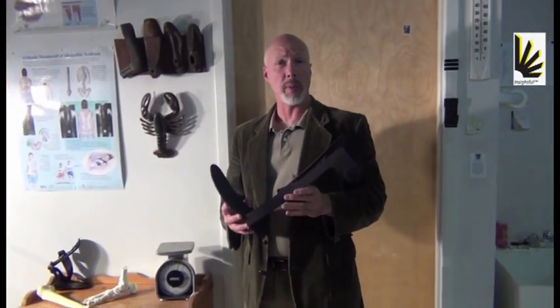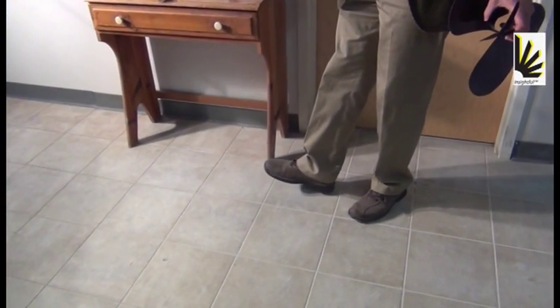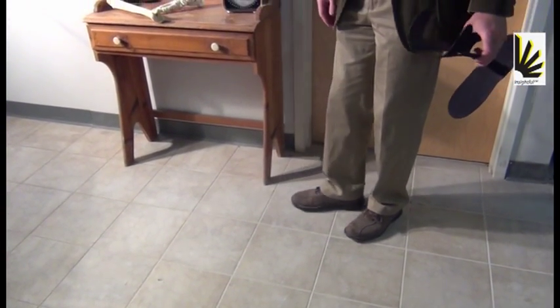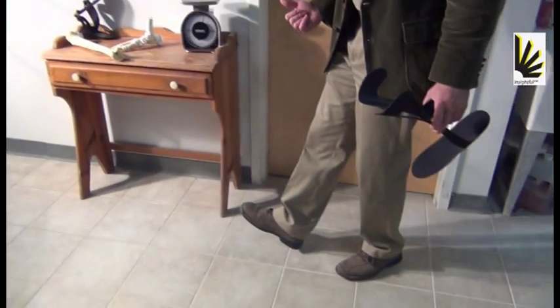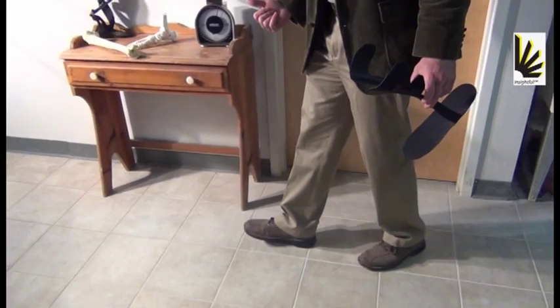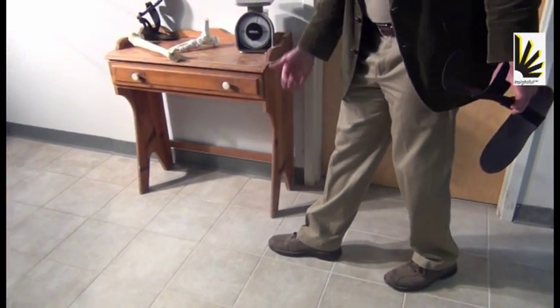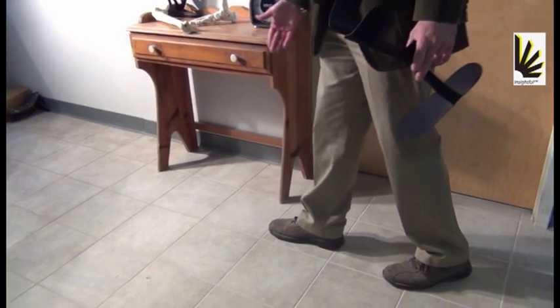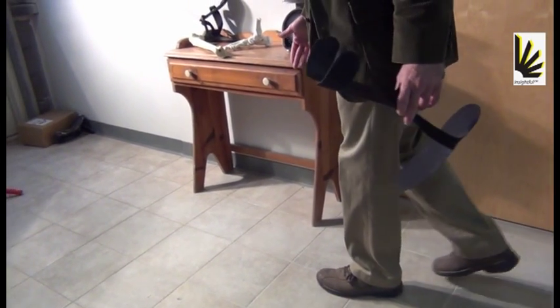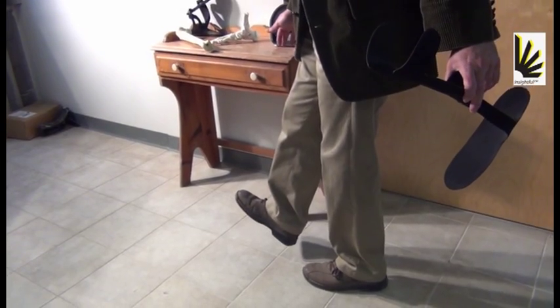Dorsiflexors are what patients are missing when they have Dropfoot. The dorsiflexion motion is where the foot comes up. You need the dorsiflexors for two things. One is when you first hit the ground, you need that muscle group to decelerate the foot and bring it into plantar flexion. But then you also need those dorsiflexors to bring the foot up at an angle so you can clear the ground so you don't trip on it.